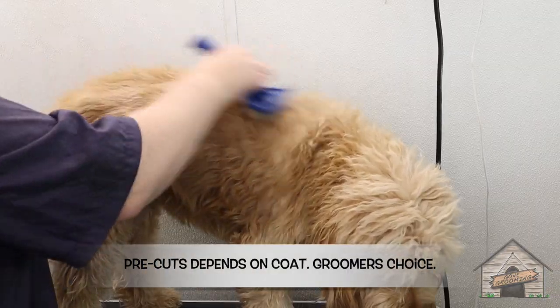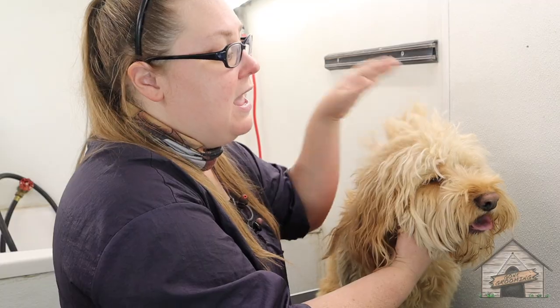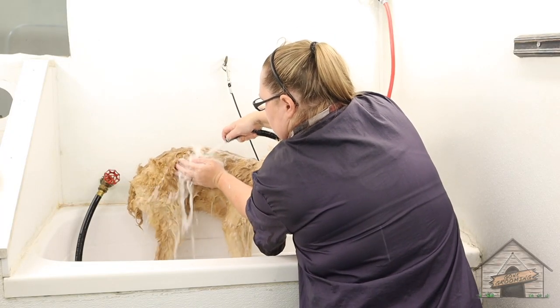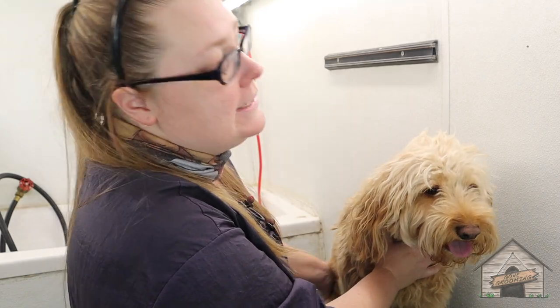With his body I'm gonna pre-cut him before we get in the bath. I've already brushed out as much as I can so that the clipper can go through smoothly, and then we're going to get him in the bath, blow-dry him, and then re-cut him again and shape him nice and handsome.